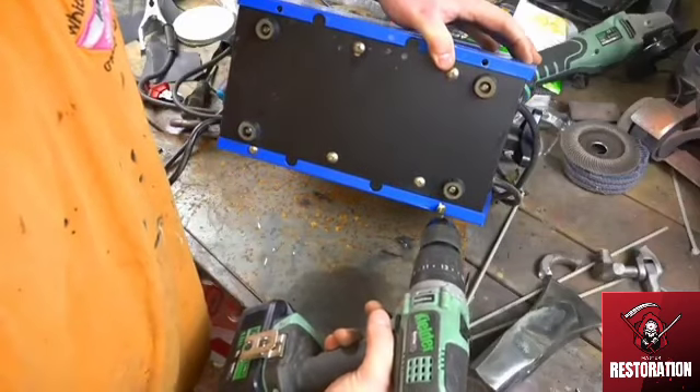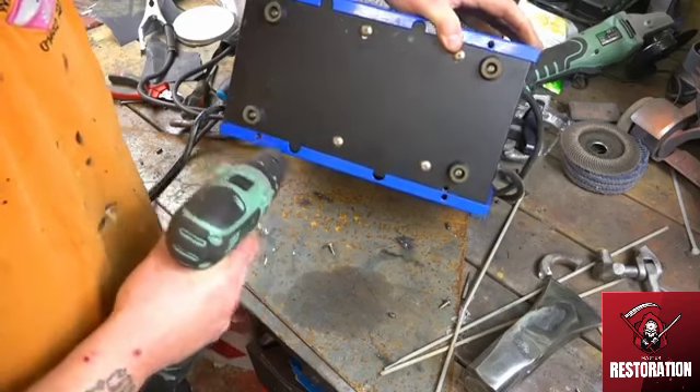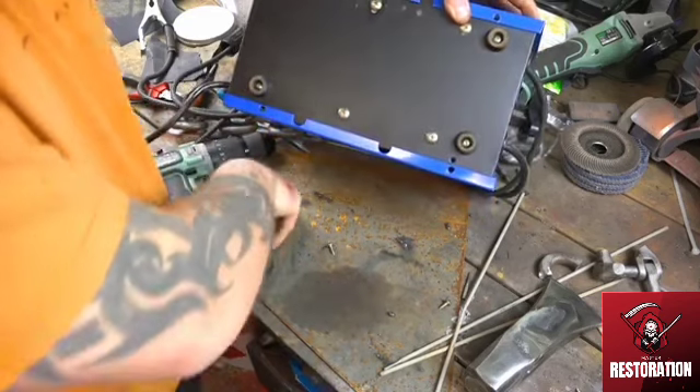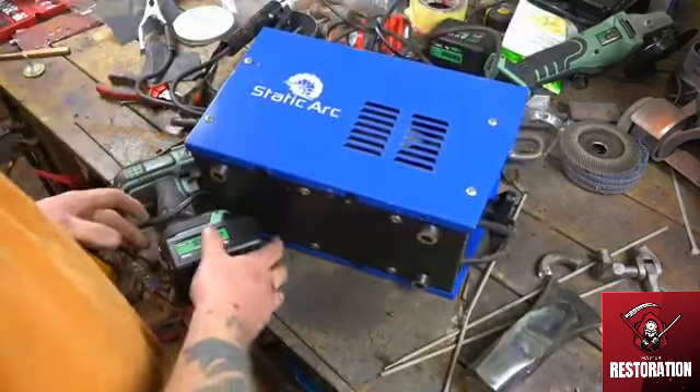So my little cheap eBay welder decided to pack up, so I'm going to take it apart quickly, repair it, put it back together, and hope it works — try not to blow it up again, because these big welding rods are killing it welding this chain handle.